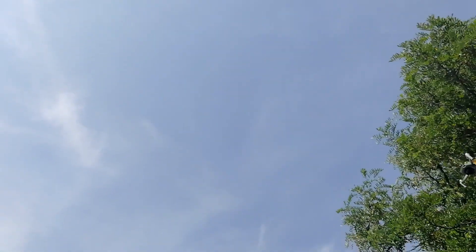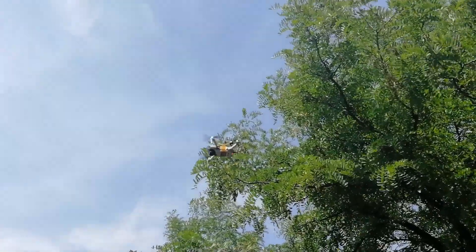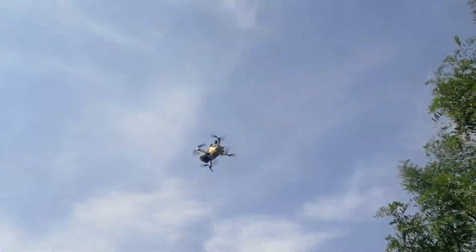I am pushing the limits on the Mavic Mini with a 3S battery pack on 12V. But is it worth it? Let's find out!